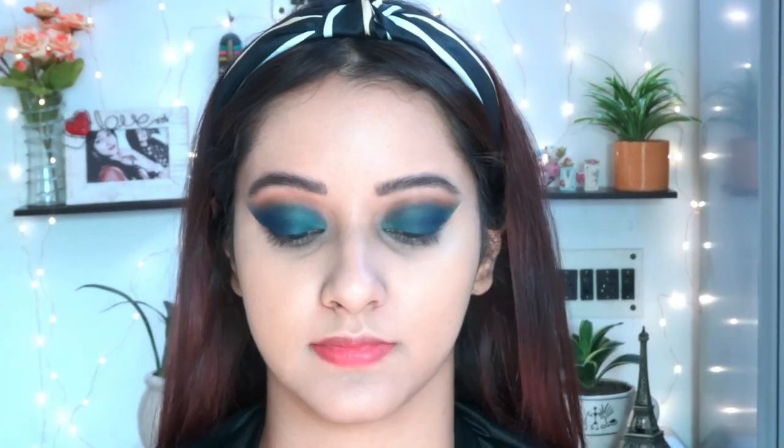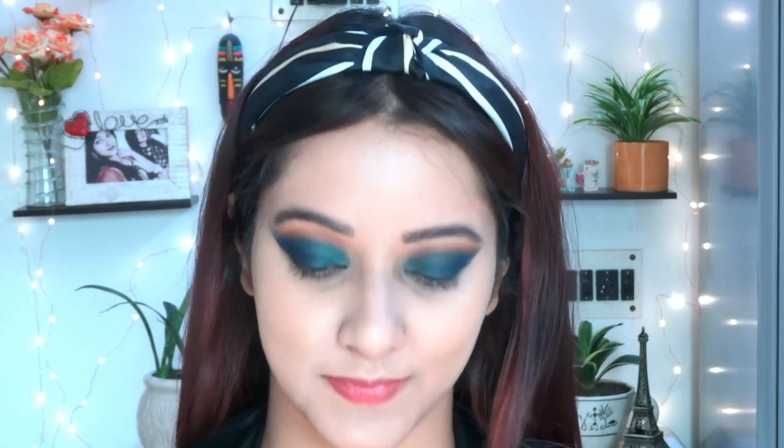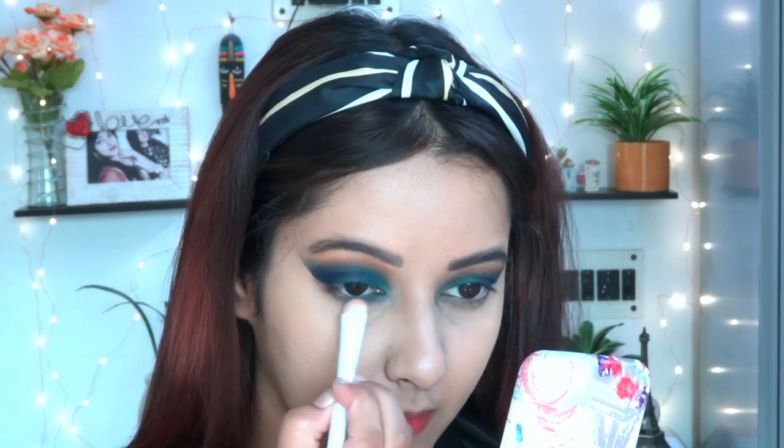After applying the foundation, I'm setting it with MAC Next to Nothing powder. I have combination skin so I use this to control oil. After finishing that, let's go back to the eye makeup — I'm now applying two shades: the lighter blue shade in the inner corner and the deeper shade in the outer corner.